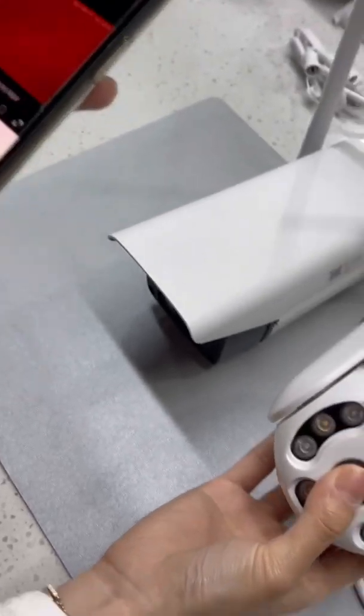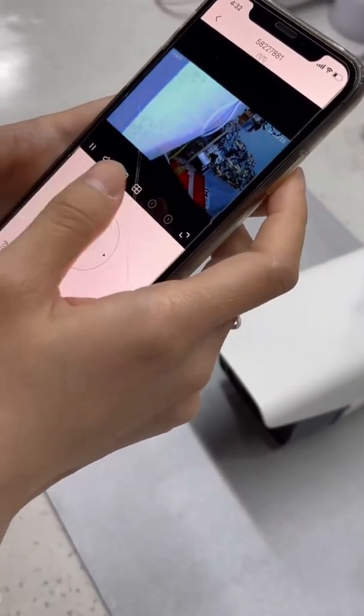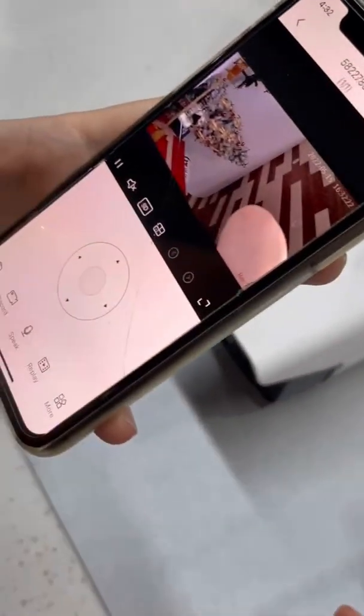You can see that this type of camera is rotatable, so it will show the full view in different directions. If you tap a different direction, the camera will rotate accordingly.